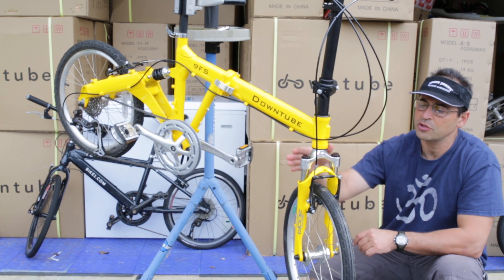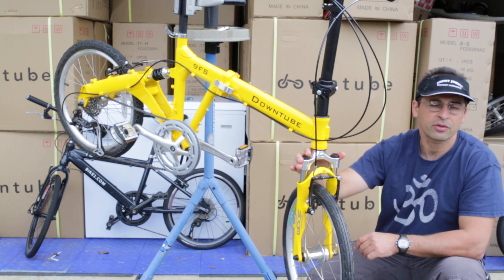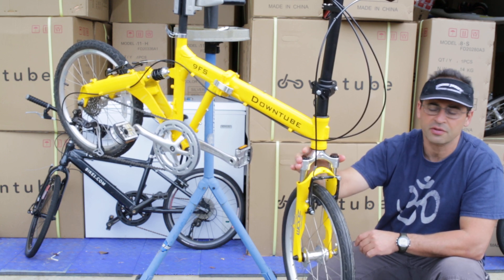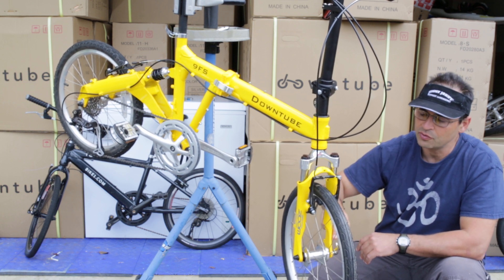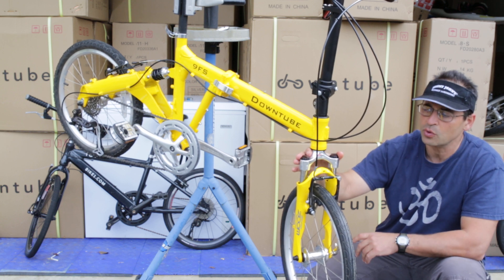Hi, my name is Yana with the Downtube and I want to talk about the forks that we use — the threadless forks on our $500 and up bicycles. So this is a 9FS, but all the bikes that are $499 and up use the same style fork: a Zoom fork with a transarch design. Let me start talking about what's inside this fork.